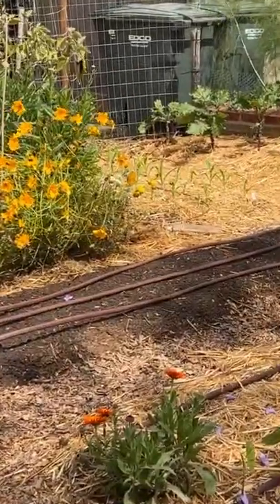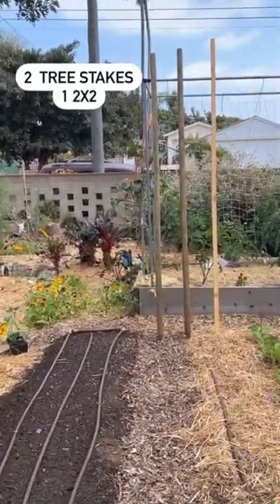Today let's plant cucumbers in this bed. For this build we're going to use two tree stakes and a two by two.